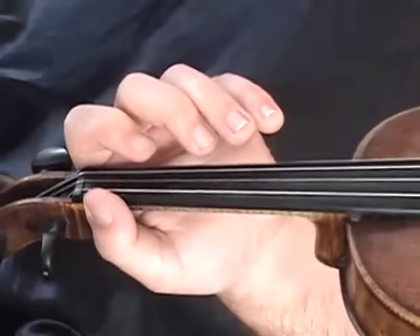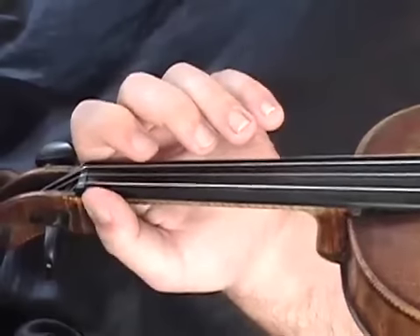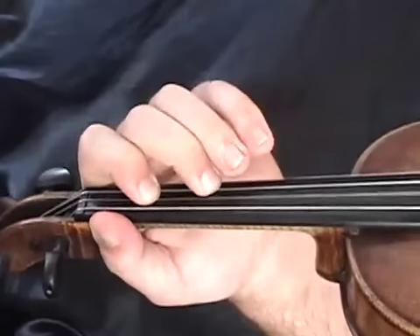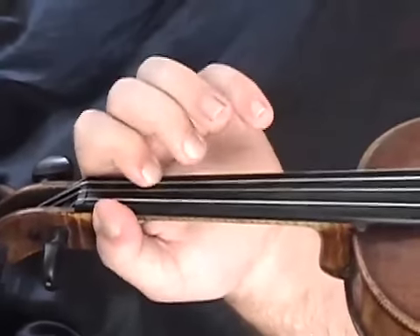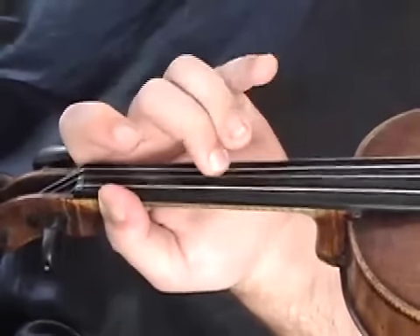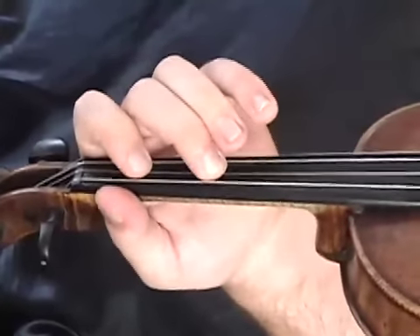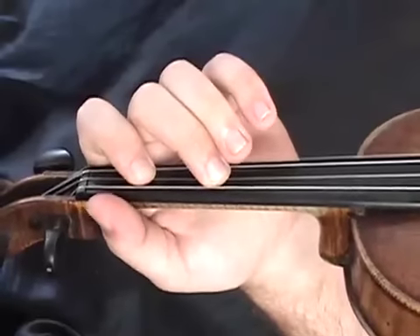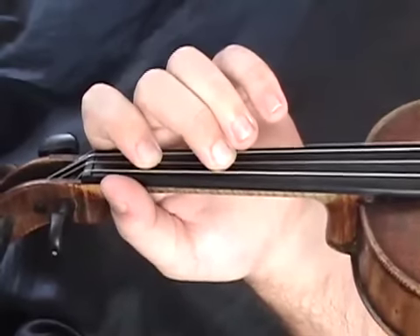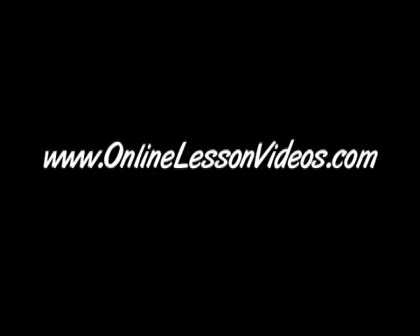We're about halfway through the first part of Bill Cheatham. Let's combine the two parts we have now and play them slowly — one, two, three, and. Ending on that F sharp, we're about to go into the second half of Bill Cheatham.